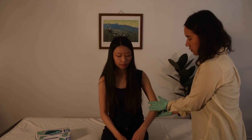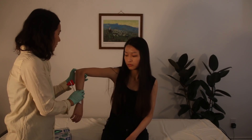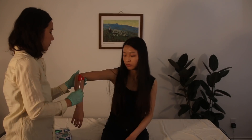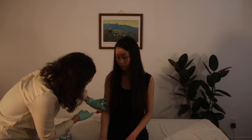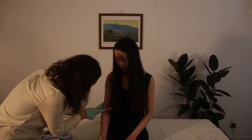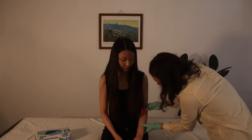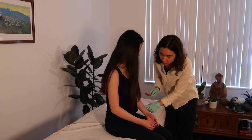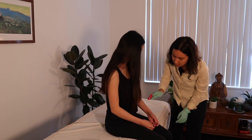Just relax as much as you can and we're going to do the triceps reflex. Good. And on this side — just relax. Good. Now we're going to do the biceps reflex. Just finding the biceps tendon here and then striking it. Nice. And then I have the brachioradialis — I'm just going to turn your wrist slightly like this. Good.